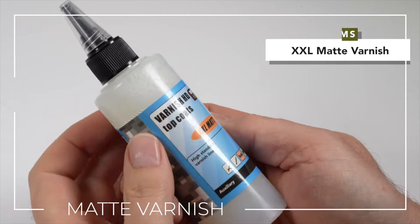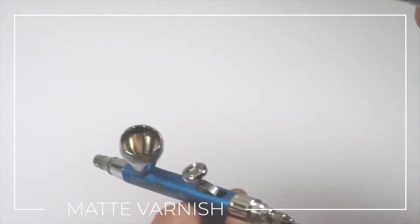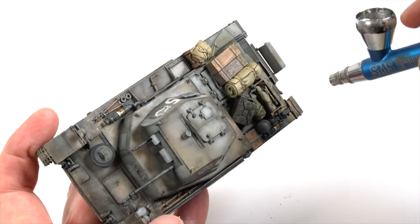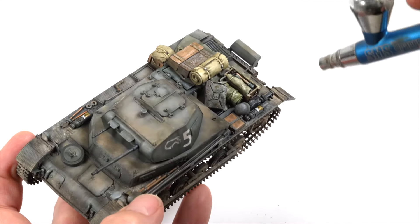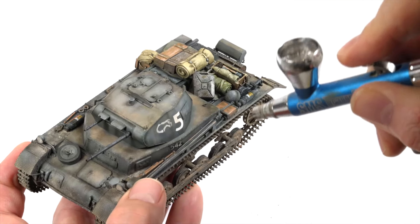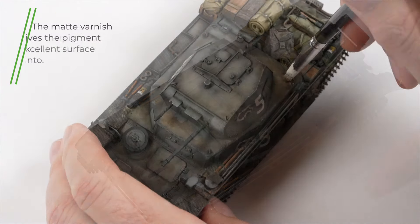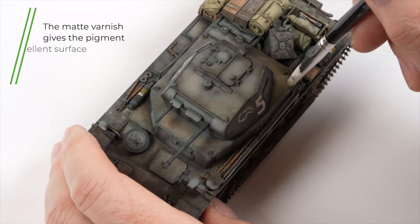There are some that frown on sealing everything with a matte varnish but for me I like the look the ultra matte finish gives the model. On top of that the varnish is another layer to seal in the effects I've created previously. The best matte varnish I've ever used is easily the XXL Matte from VMS — it's so user friendly and the finish is outstanding. It's water based so clean up is a breeze. The downside of varnishing now is it can darken the pigment layers but this is easily addressed by grinding in some more of the lighter pigments once it's dry. The ultra matte finish also gives the pigments something to bite into.